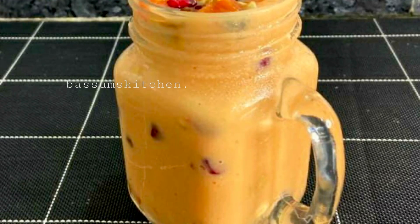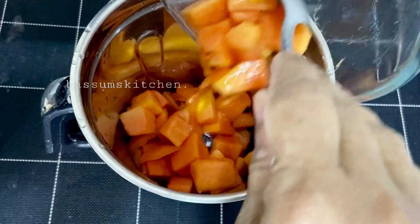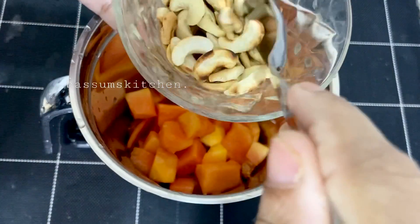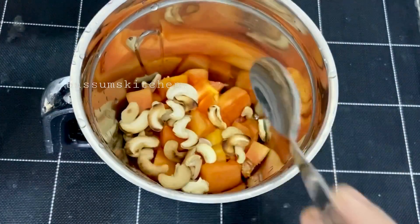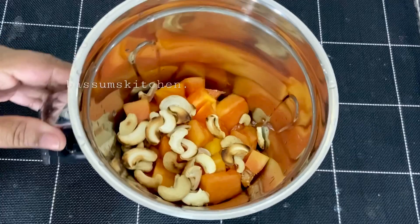Now, I'm going to show you a papaya blender. I'm going to add a blender in the shop. I'm going to add 2 tablespoons of cashew.